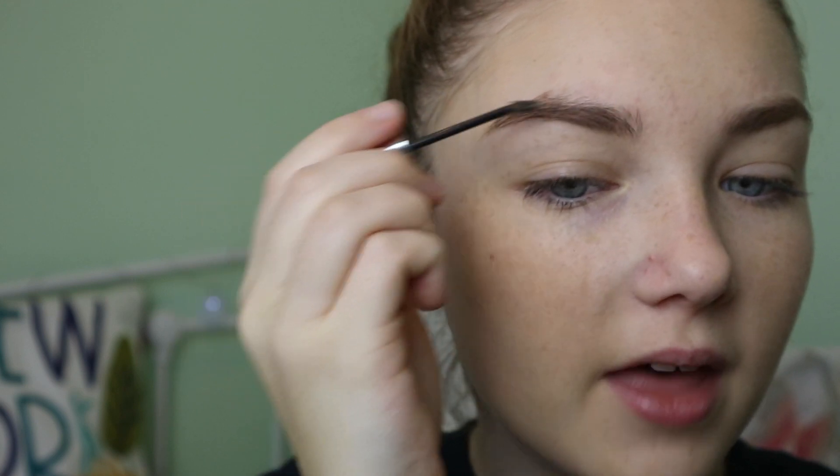The only non-drugstore, high-end product I'm using today is the Benefit Gimme Brow, simply because I don't have a drugstore brow gel — only this sample. I use hardly any of it; I just apply a tiny bit at the front of the brow and work the product down to the end to stick down those stubborn hairs that just won't stay put.